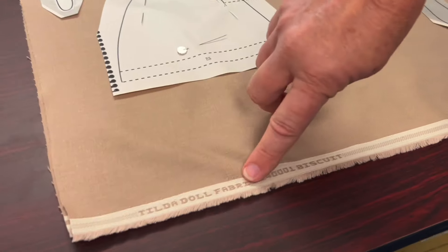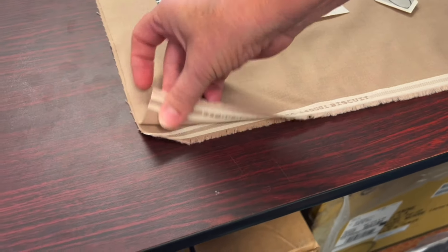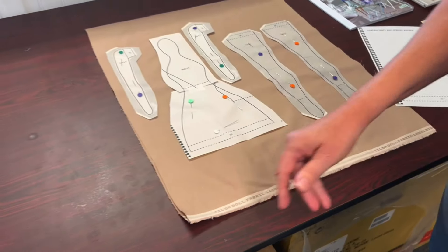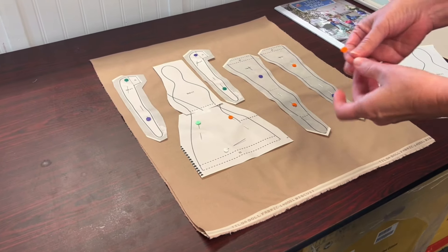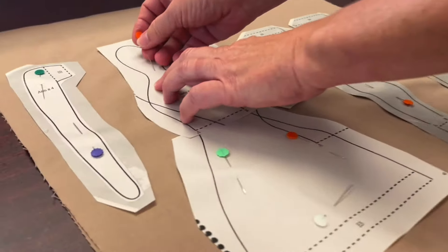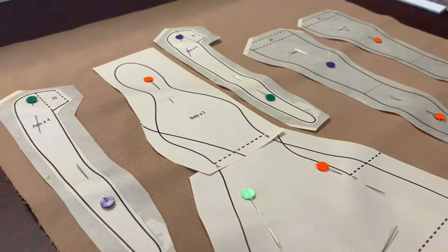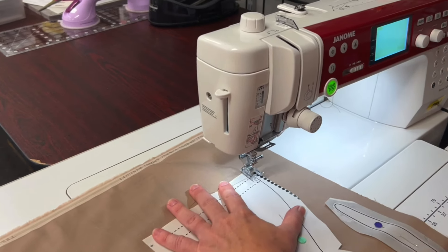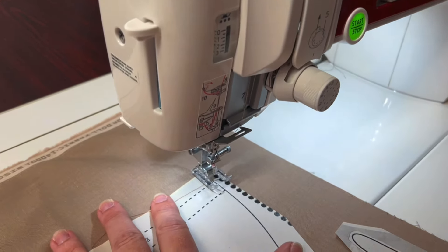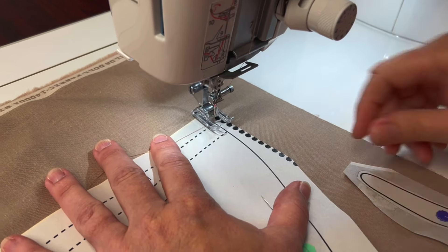We're using Tilda doll fabric and we'll be sewing through two layers. Using flathead pins, pin your pattern to the two layers of fabric. Using polyester thread, adjust the stitch length to 1.5 millimeter and sew directly on the line.